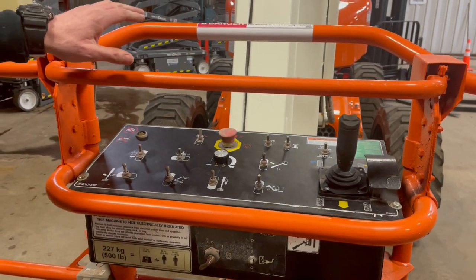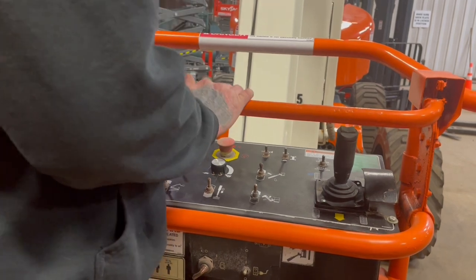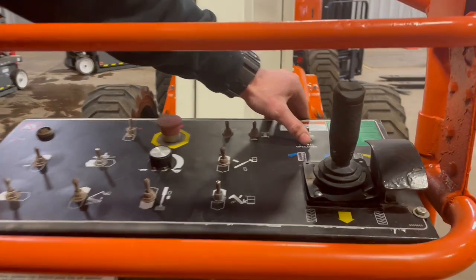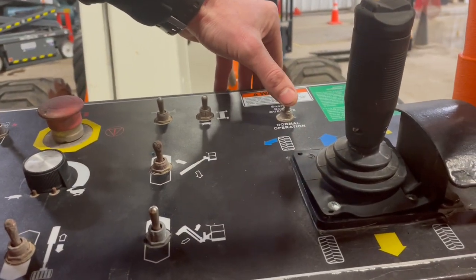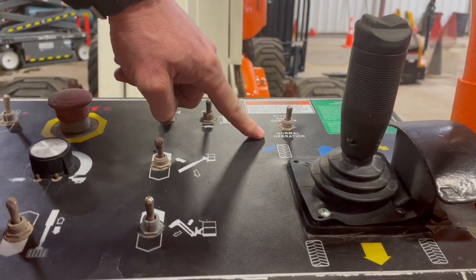This Snorkel also has a safety bar located up top, so if you were to hit it, it's going to automatically stop whatever function is being run. If you accidentally hit it, you do have a safety override here. You're going to hit and hold the override and it's always going to return back to normal operation.